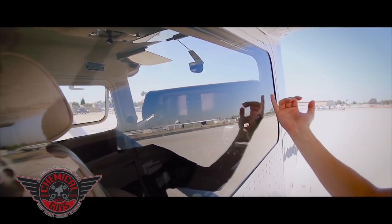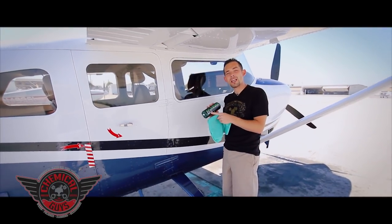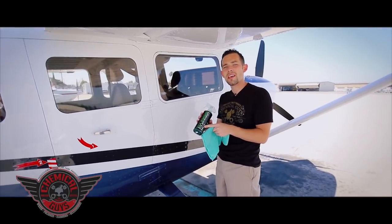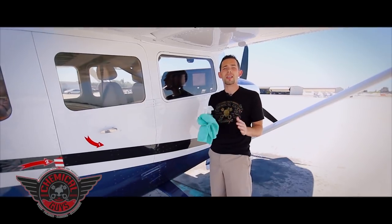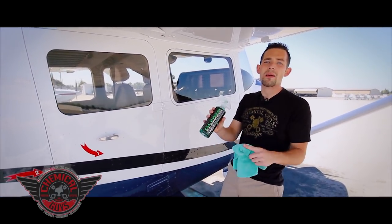I can see a fingerprint on the inside of the window, which I'll detail later. If you have any more questions about the new Chemical Guys Signature Series glass cleaner, check out our Facebook for awesome deals on all our products, or find it on ChemicalGuys.com.